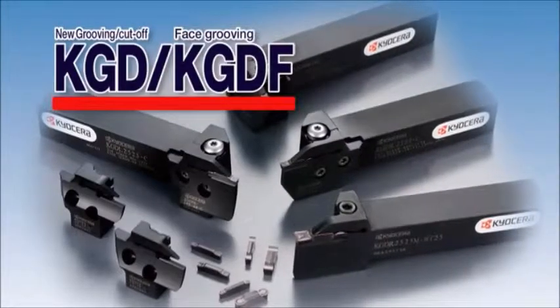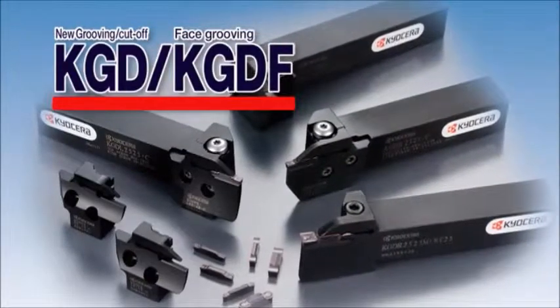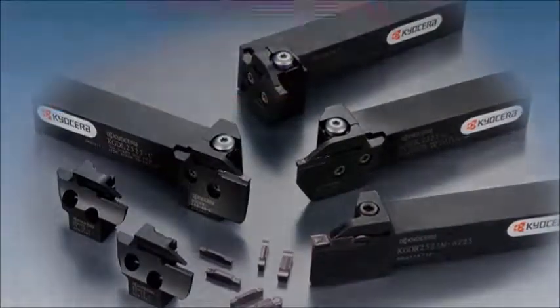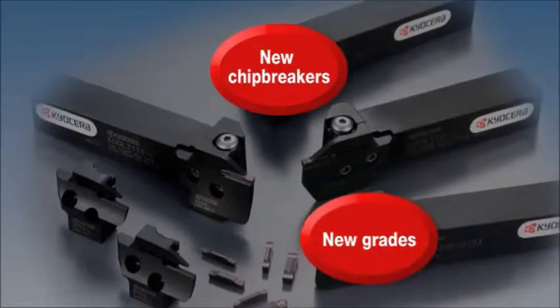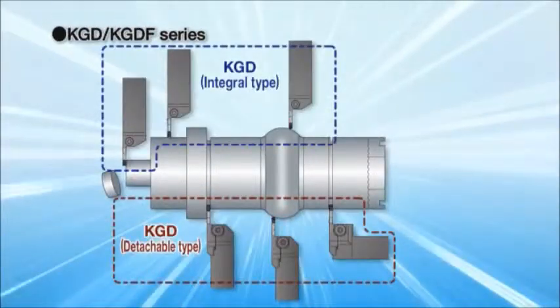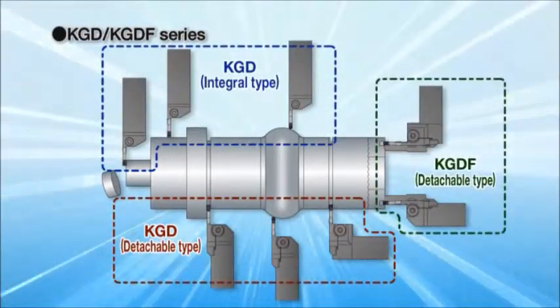The KGD type for grooving and cut-off, and the KGDF type for face grooving. Innovative grooving solutions using new chip breakers, new grades, and new tool holders. The new KGD and KGDF are now available.